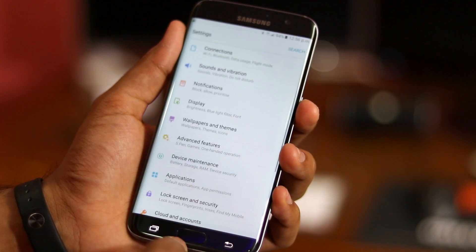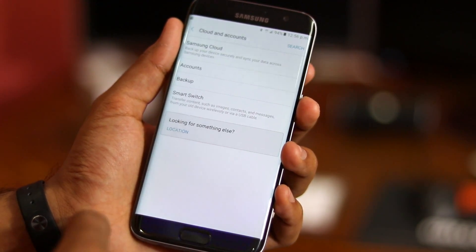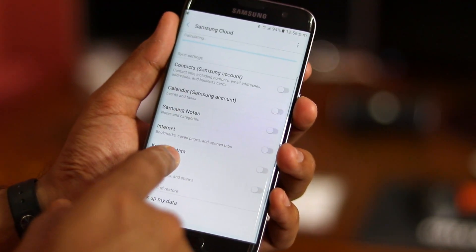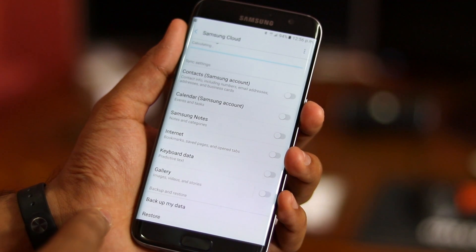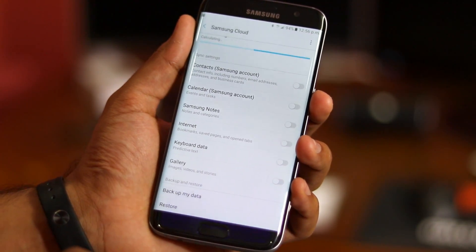The Note 7 ROM also comes with Samsung Cloud built-in, which allows you to back up your contacts, calendar, Samsung Notes, internet, keyboard data, photos, and videos to Samsung's cloud storage service. Using Samsung Cloud is particularly beneficial if you own multiple Samsung devices.